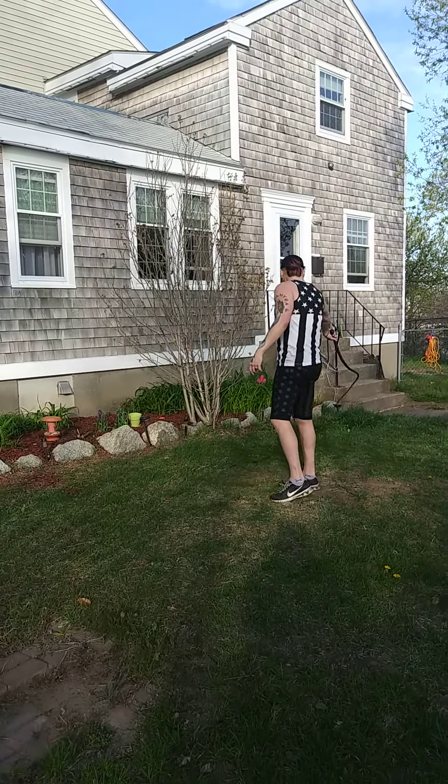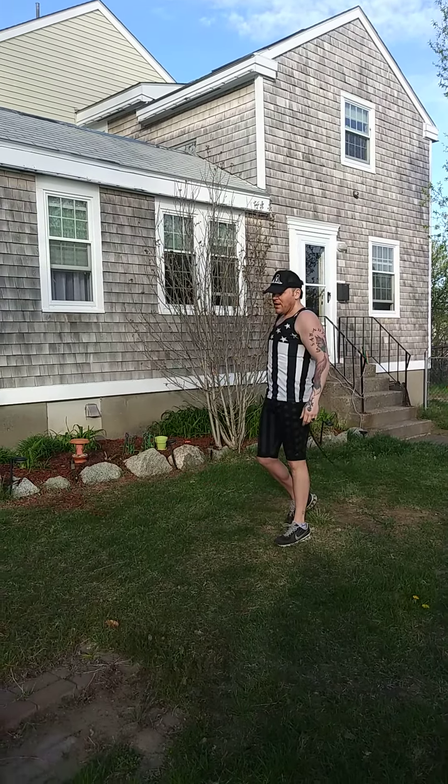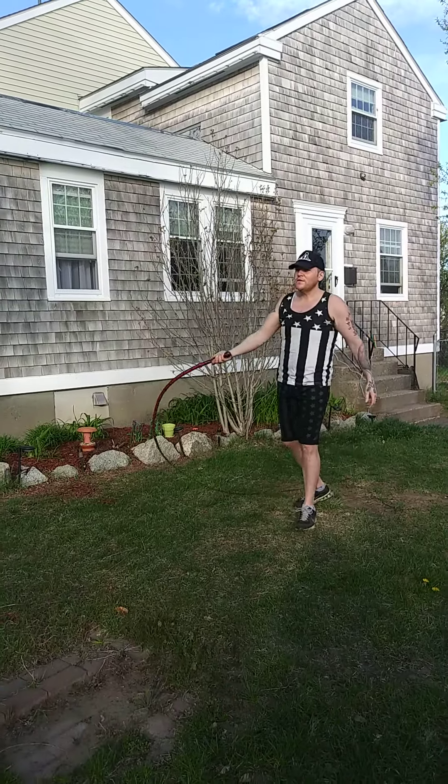Now, simplest one. This is a catapult. Alright, that's a catapult. Now, this is an overhead.